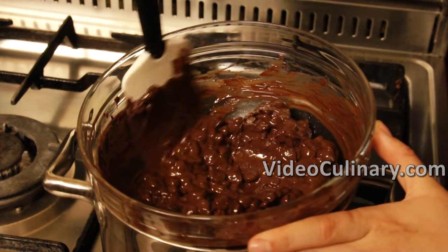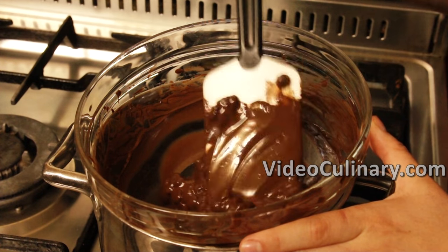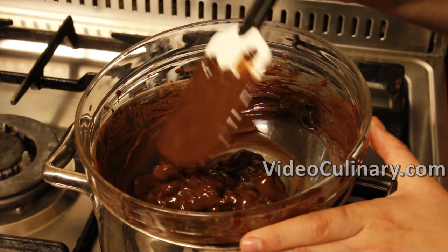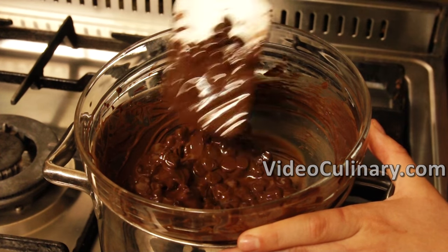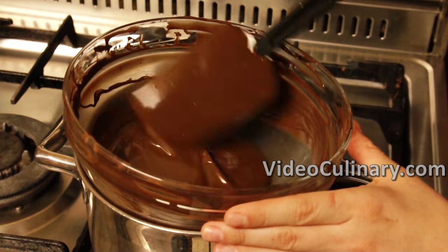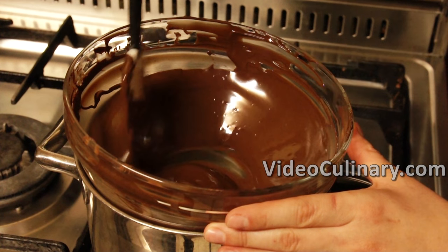Dark, milk and white chocolate are heated and cooled at different temperature zones. We're using dark chocolate of 50% cocoa for this recipe. If you're working with a different chocolate, make sure to temper it accordingly. If you don't want to temper chocolate, just use compound chocolate, which doesn't contain cocoa butter and doesn't require tempering.